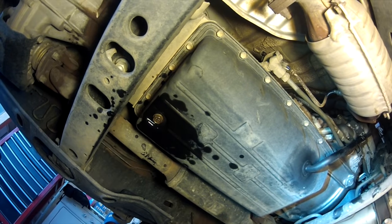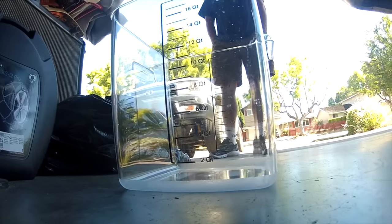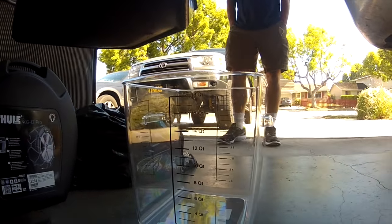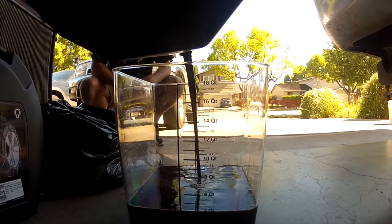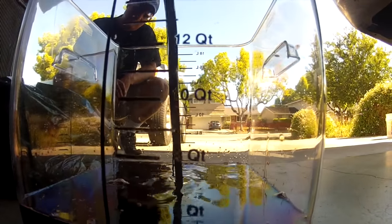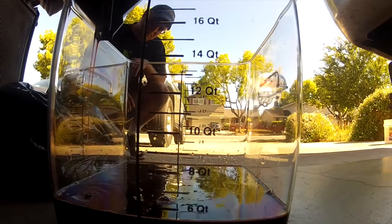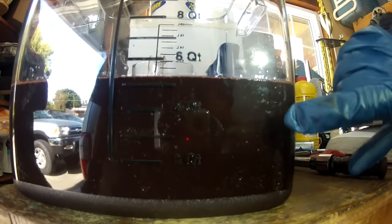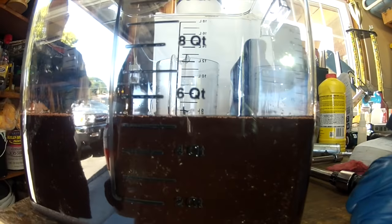Now what we're going to do is take the transmission fluid I drained into the oil catcher, pour it into another container that will show us how much we actually drained out. I'm transferring the drain fluid into a container that has graduated quart marks so we can see how much we drained out - give us a ballpark figure to add back in. So what are we at, Sean? It's like five and a half. Five and a half - that's quite a bit. It looks like close to five and a third, five and a half that we drained out.